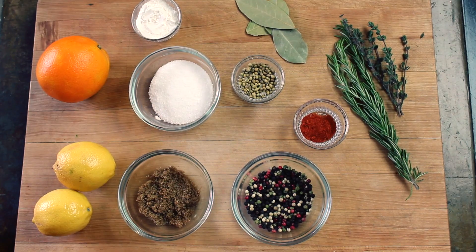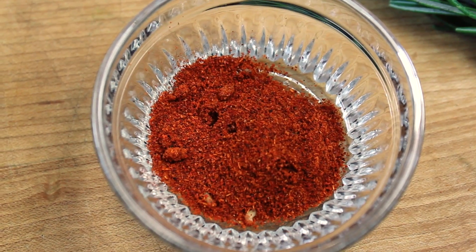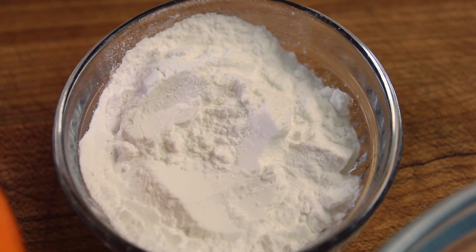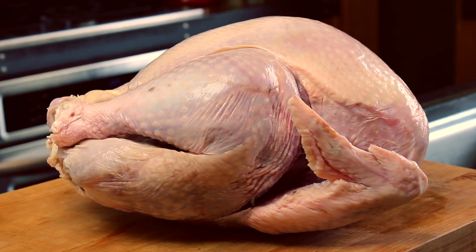To start the brine you'll need peppercorn, coriander, rosemary, thyme, brown sugar, cayenne, kosher salt, bay leaves, baking soda, lemons, an orange, and the Queen Mama Turkey.